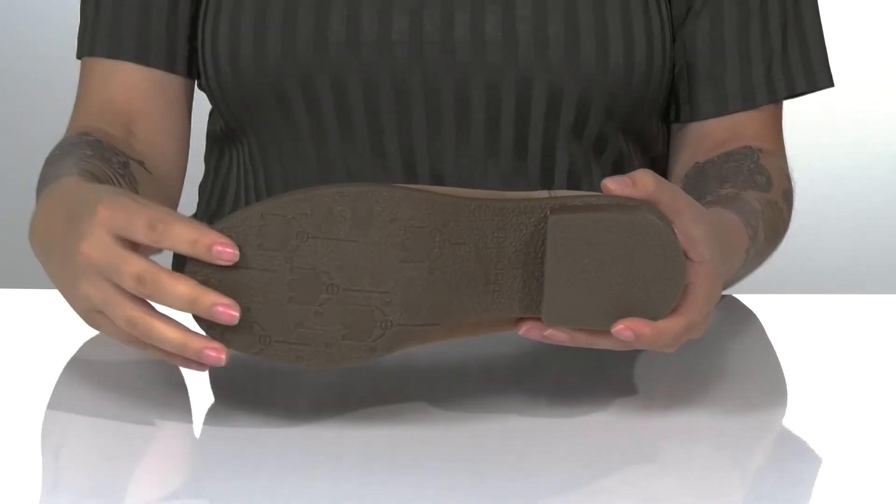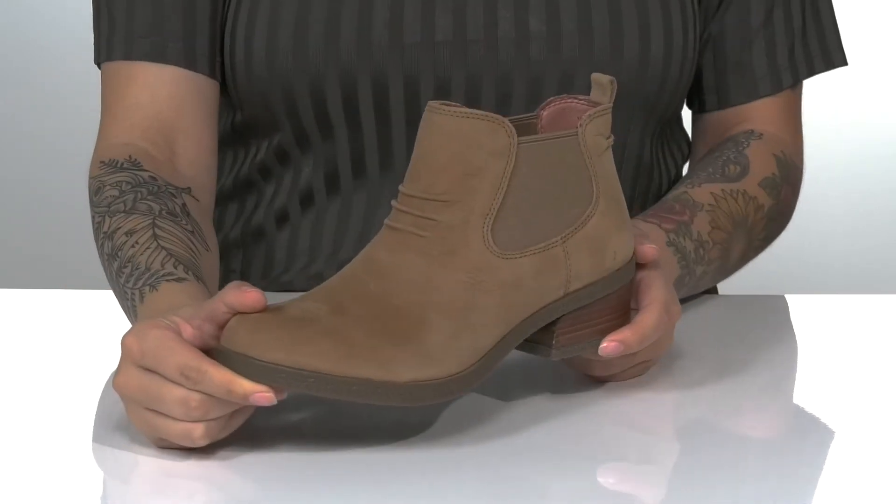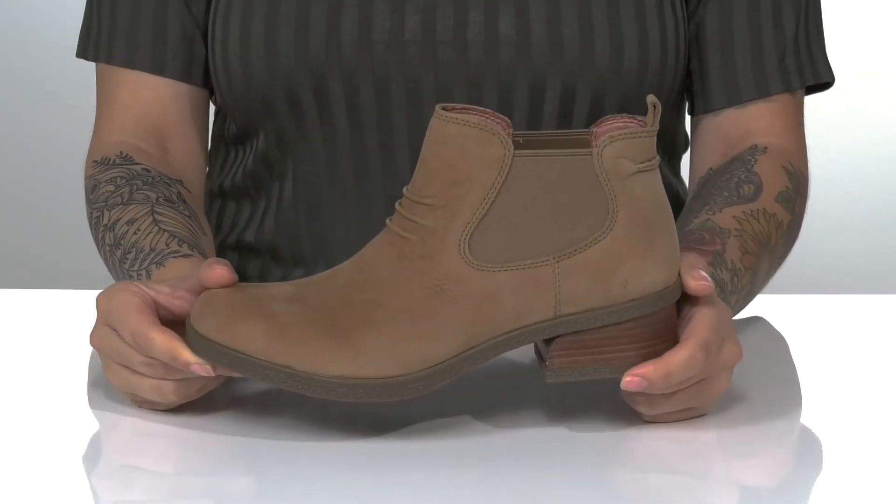Underneath there is a textured outsole for traction. And I think these would pair very well with a cardigan and some leggings.